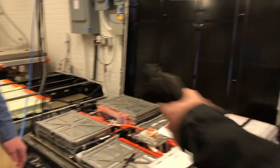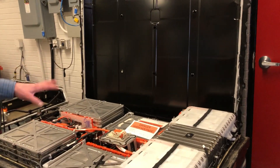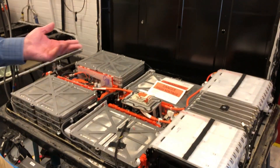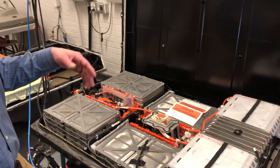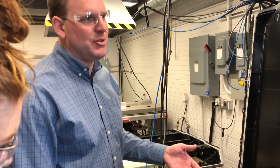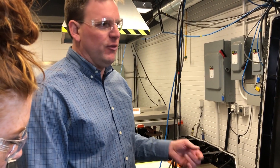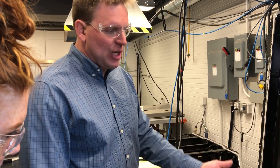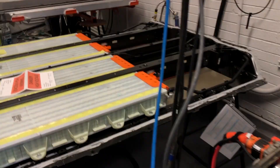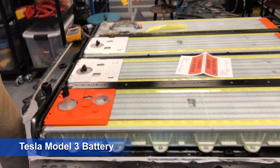That way you can take the module, put it in, plug it in, power it, take it out, add it to another module. The only reason we have the top off right now is because we're looking at the thermal response of the pack with the cover on and with the cover off. In a second life application, you have that choice — you might choose to remove it. From a safety perspective it's nice to leave it on, but if the added heat rejection capability is significant, that might advantage you in the market. This is a standard range — it's like a 52 kilowatt-hour pack.